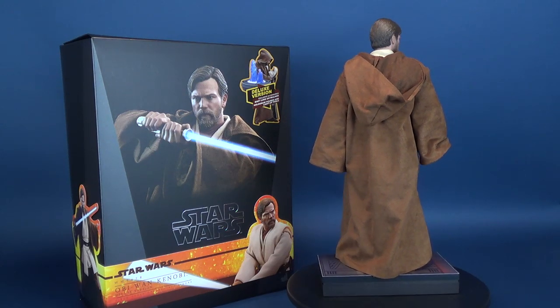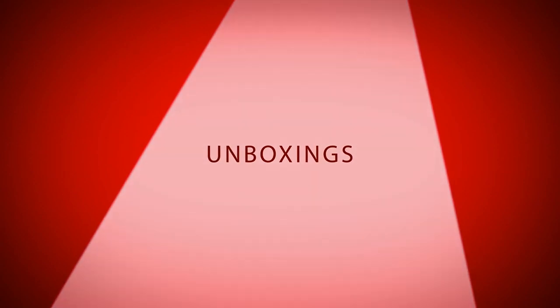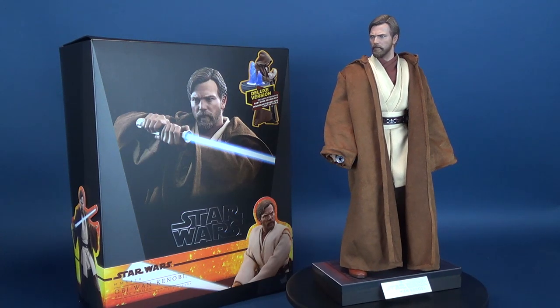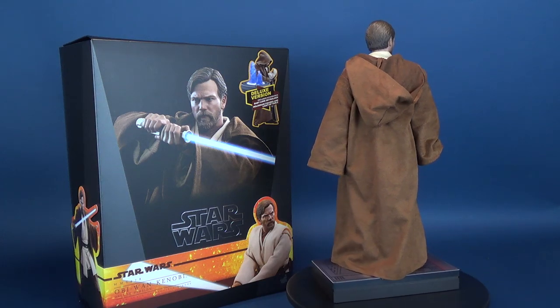Here's your look at the new Hot Toys Star Wars. This is the Obi-Wan Kenobi deluxe one-sixth scale figure. You don't have to join the dark side to pick this one up for yourself. You can head on over to Alter Ego Comics right now and order yours today.